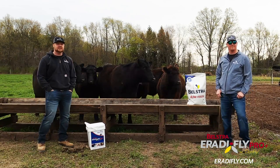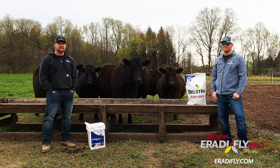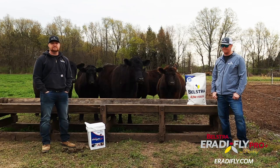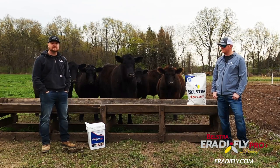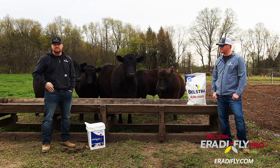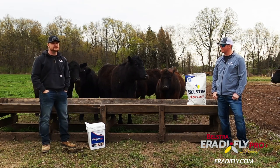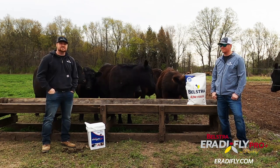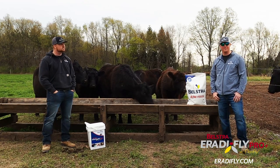Thanks for tuning in today. We are at a beef cow operation here in northwest Indiana and we are going to do a live feeding today and a recap of our fly control product. We came out with it last year and it was very popular. My name is John, I am the specialty feed sales rep for Belstra Milling, and I'm Tyler Busch and I do everything dairy and beef.